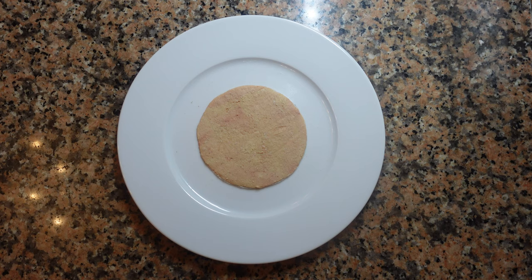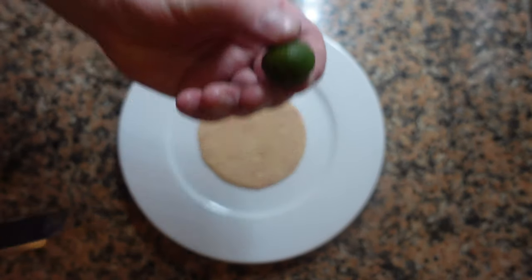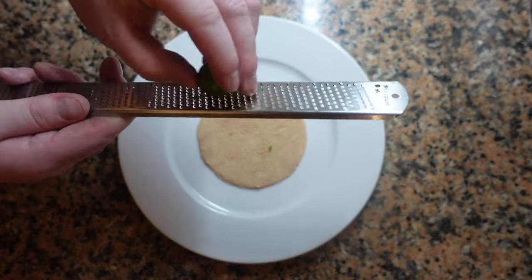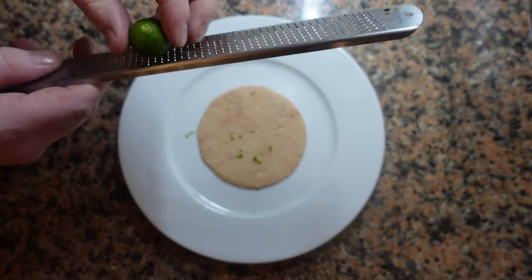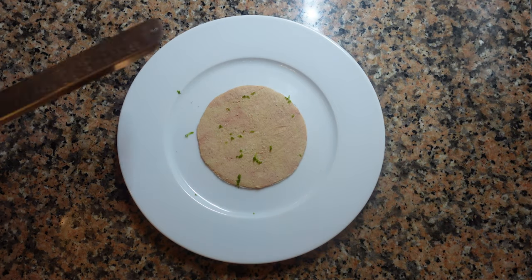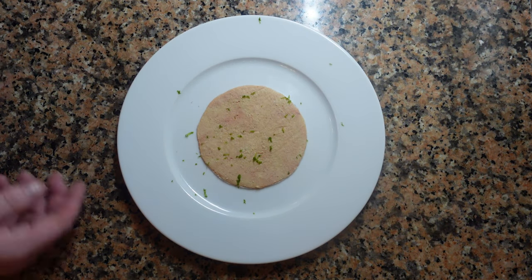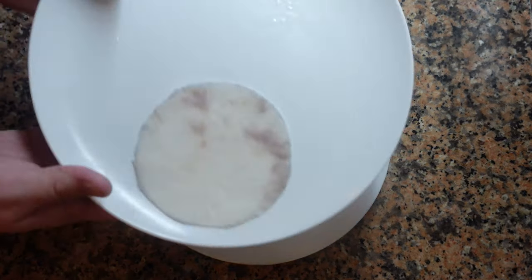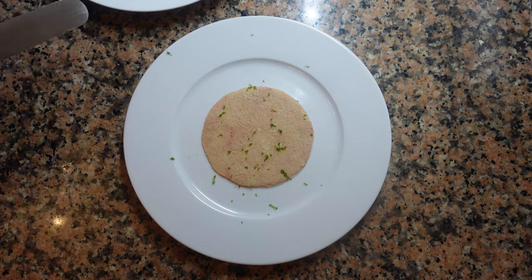Next we're going to put on the citrus. Today I'm using some sudachi — it's very aromatic and a little bit bitter, so we're not going to put too much. Almost any other type of citrus would work: lime, lemon, orange, or if you have access to bergamot. For nice fine grated zest, I'm using a microplane. I should also mention that I'm using a cold plate — this has been in the fridge. This is something even the most experienced cooks forget sometimes. When you're working with something like this, everything needs to be cold: all the surfaces, the air in the room — everything must be cold.